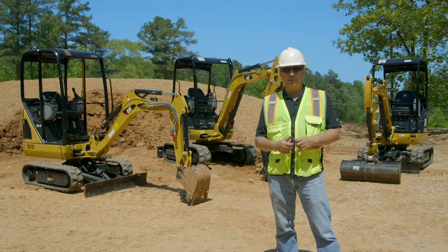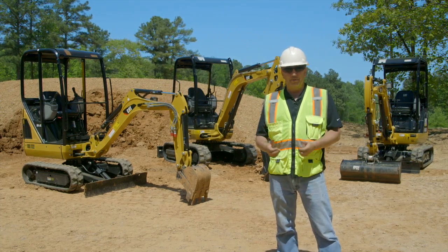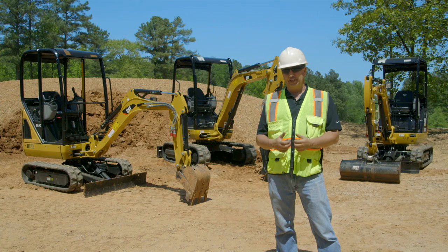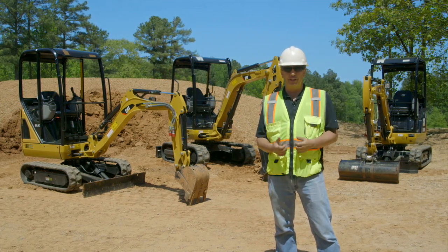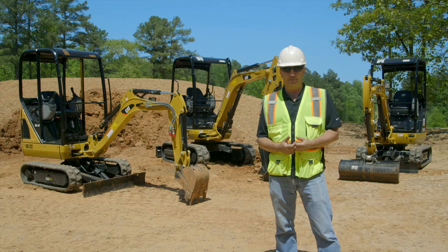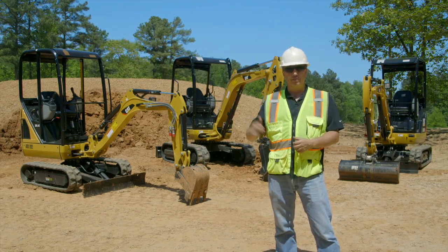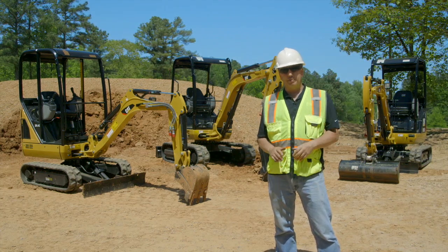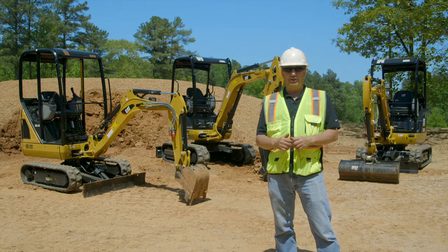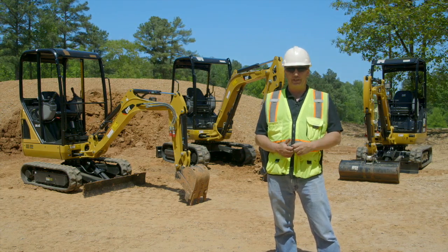To summarize blade positioning on an under 3-ton excavator: when you're digging, make sure the blade is behind you, pinning the machine and allowing it to work and dig so the hydraulics perform as expected. When working on a job site where the ground is rough or you're going up a slope, have that blade behind you and just up off the ground — so if you start going up too steep a slope, the blade will touch the ground and let you know you shouldn't be going up, or you need to use the linkage to balance the machine.